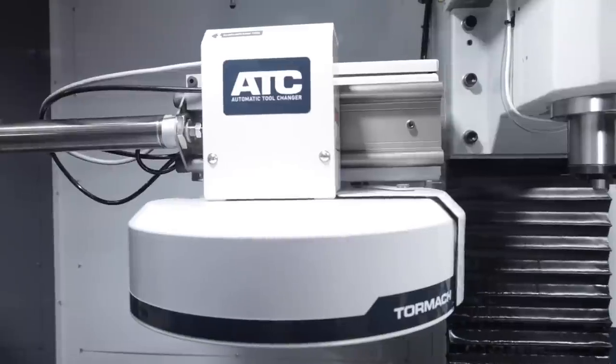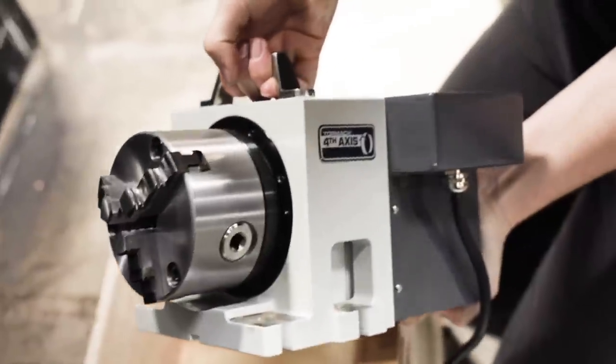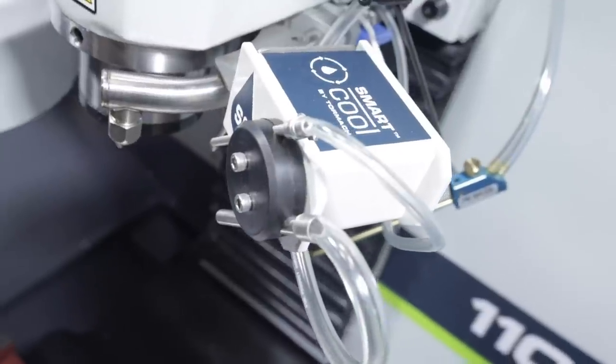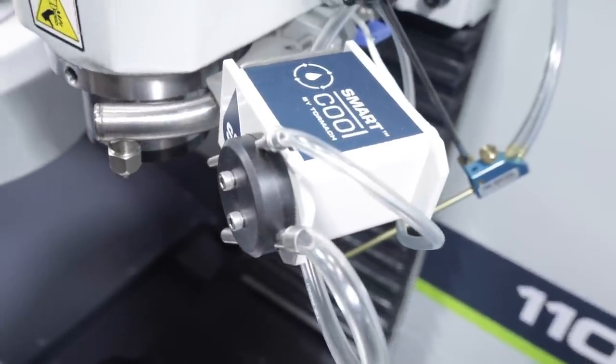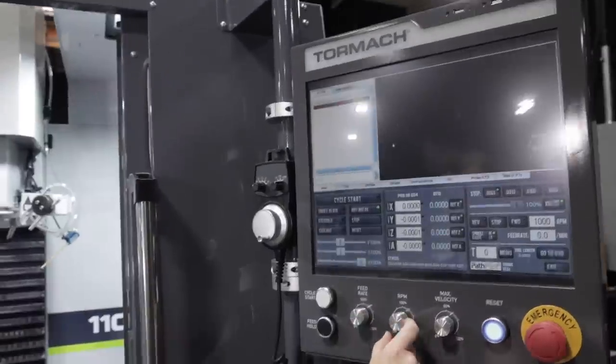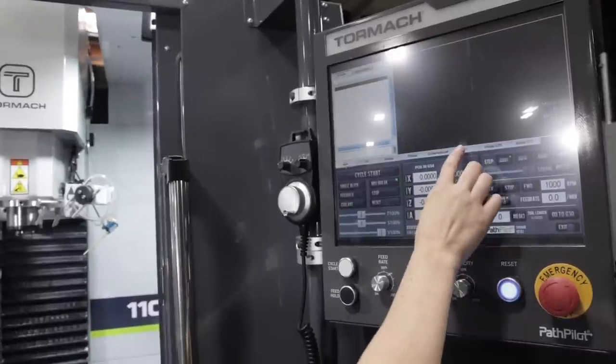On the 1100MX, we have the automatic tool changer, the electronic tool setter, the Micro Arc 4 fourth axis, and like the 770M Plus, it also has the Fogbuster mist coolant system and the smart cool system, which allows us to simultaneously run mist and air coolant, or flood and air, or mist and flood. Another awesome addition on our 1100MX is going to be the PathPilot operator console. You can see it's got some different adjustment knobs along with the reset and e-stop right on the controller, and it is also a touch screen.